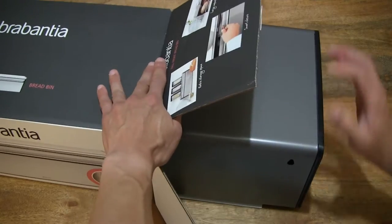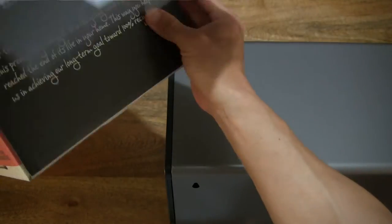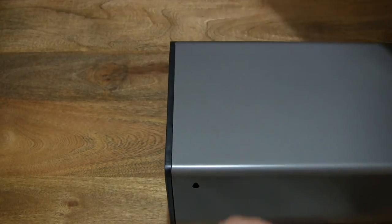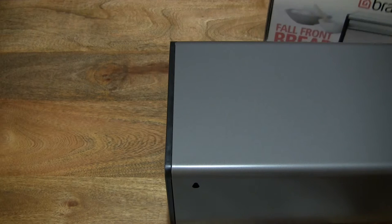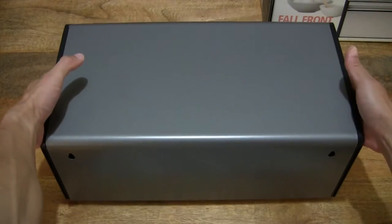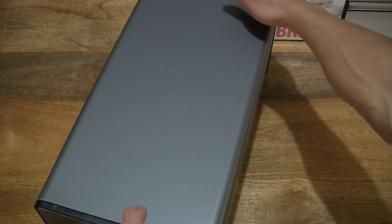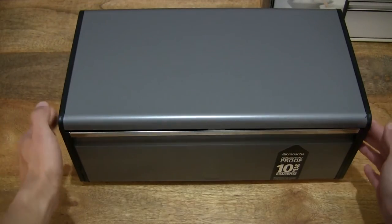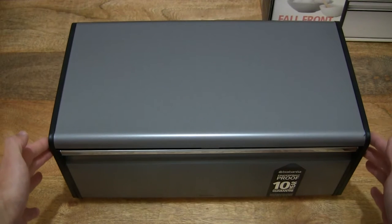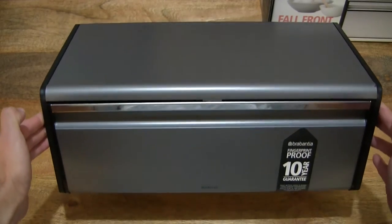Being very careful and gentle with the removal of the packaging from the bread bin, we can set the box packaging to the side — setting it on the right hand side of the frame. We're looking at the back of the bread bin, so let's turn it around so that we are now looking at the front of it — the Brabantia full front bread bin in the platinum color.